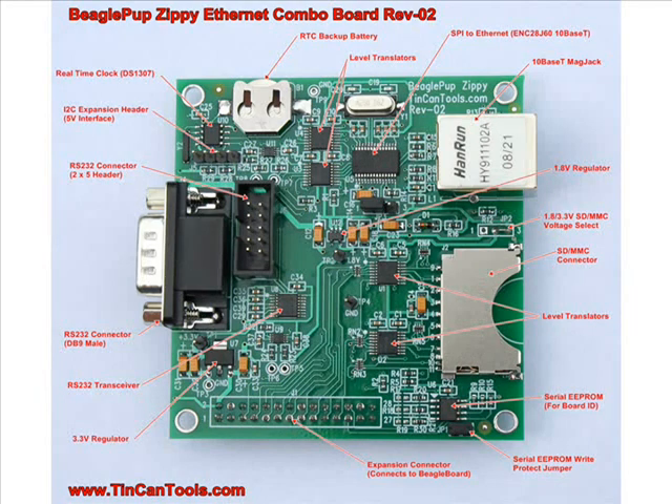All of that is level translated. Going to the upper left-hand corner: the real-time clock chip has a little holder for the battery — a 3-volt lithium coin cell. Unfortunately, I discovered that federal regulations prevent shipping lithium batteries on aircraft, so that's going to prevent me from including the battery with the Zippy. You'll have to purchase a battery locally. I can ship surface in the continental U.S., but for overseas shipping to Europe and Asia I would not be able to ship the lithium batteries.